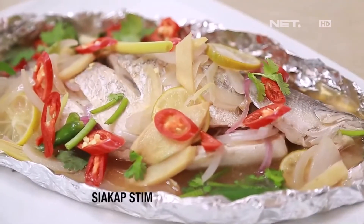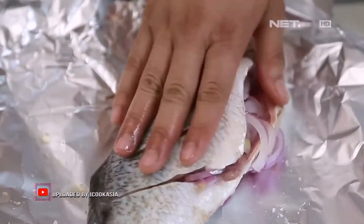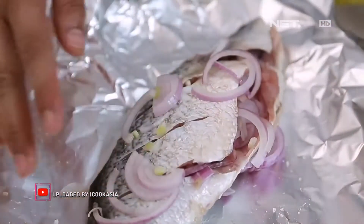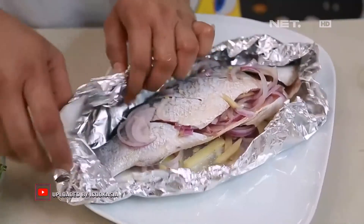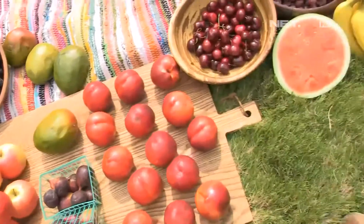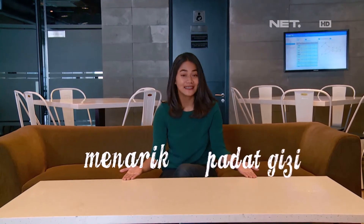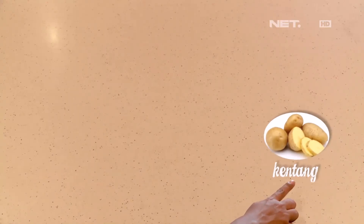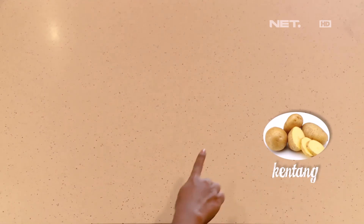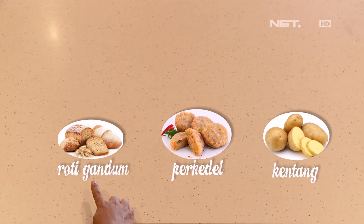Menu lainnya, moms bisa cobain ikan kukus. Konsumsi ikan dengan cara dikukus lebih baik dibanding digoreng. Nutrisi ikan dapat meningkatkan memori otak dan kemampuan kognitif anak. Oh iya, untuk menemani lauk pilihan tadi, baiknya pilih karbohidrat dan serat yang memiliki indeks glycemic rendah ya moms — alias makanan yang gak meningkatkan gula darah secara drastis. Misalnya, nasi merah, roti gandum, buah, sayuran, dan kacang-kacangan.